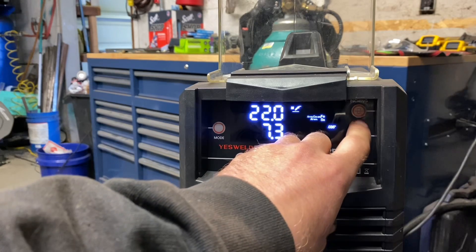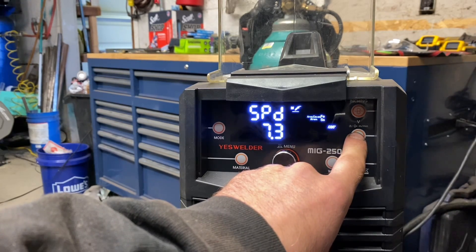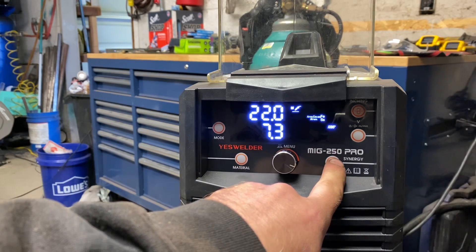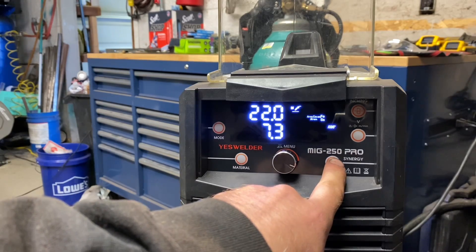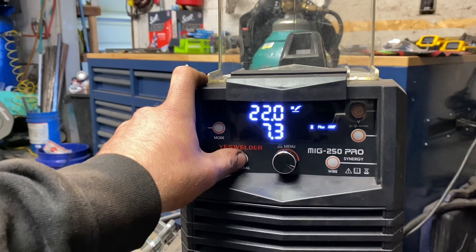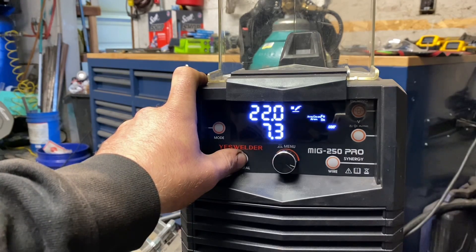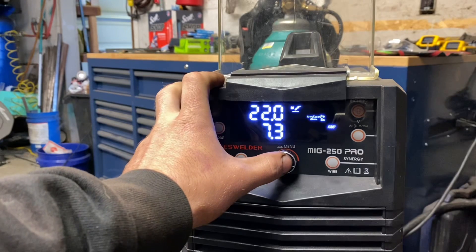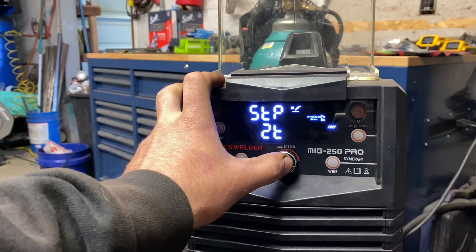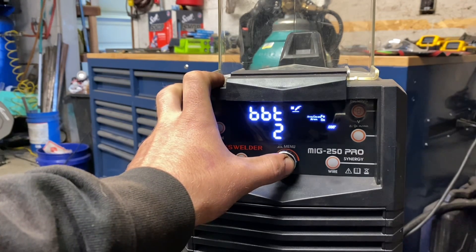It does have an inching button to feed wire through your whip. Here's your voltage adjustment — click it twice and you have your wire feed speed to change. Down here at the wire select, it will select your size wire — I always run 0.35. On material, you will have flux, aluminum, 100% CO2, and a CO2 argon mix. From the main menu setting you're going to have the inductance, a two-step and four-step trigger, a hot start, a run-in, and a burn-back setting.